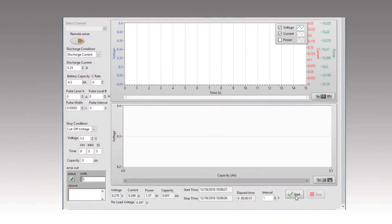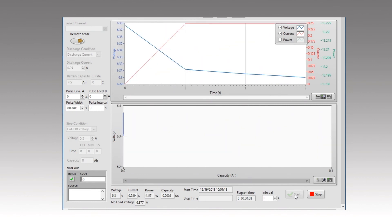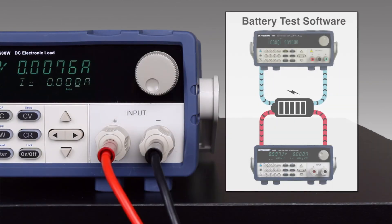Set protections, sequences, and stop conditions. Monitor battery voltage and capacity during discharge with detailed graphs and reports for further evaluation. The battery test software can be used with the 8500B series alone or in combination with a power supply to create a complete charge-discharge system.